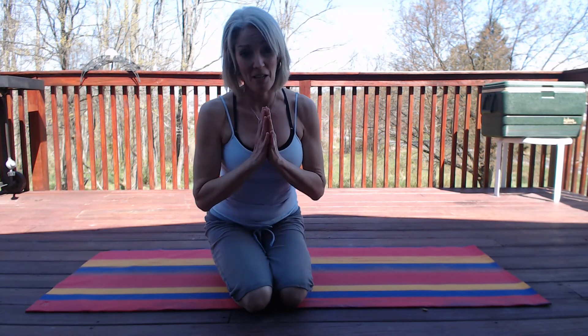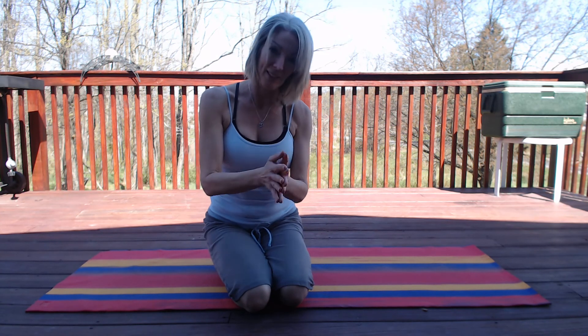Pilates heel beats — great for your back, your butt, your hamstrings. Easy to do on the floor anytime you feel like it. Thank you for watching. Namaste and blessings.